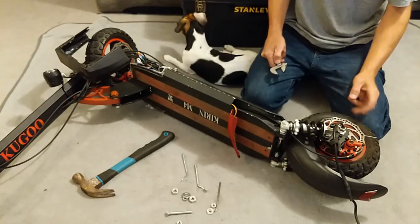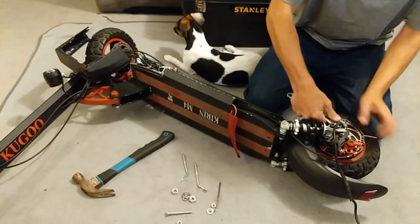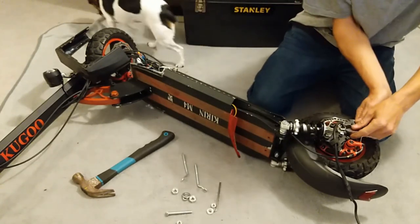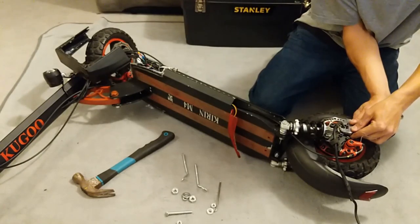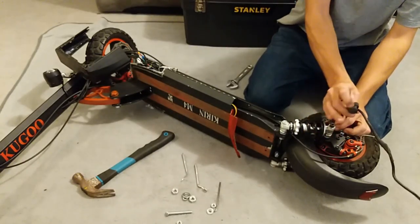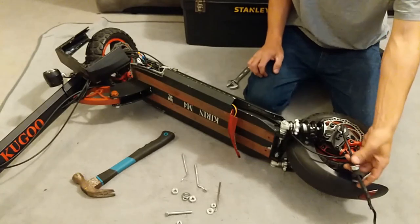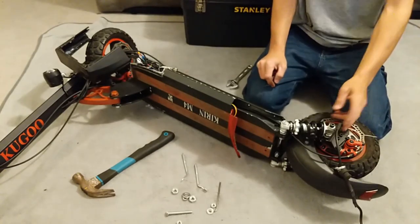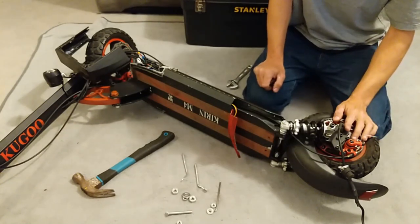Counterclockwise turn. I suggest having your scooter standing up and leaning against something by the handlebars — don't snap your LCD display off. Pull the plastic sock away from the nut and slide the first nut back as much as you can. Always be mindful of this wire — we don't want to bend, twist, or move it any more than necessary.